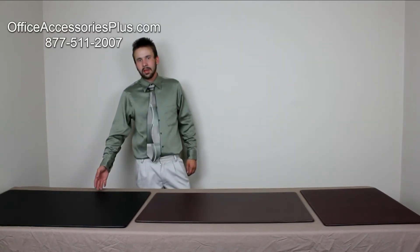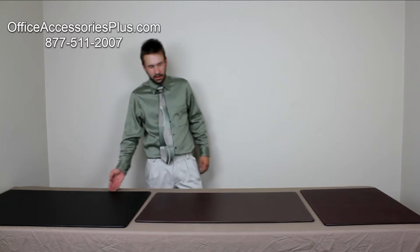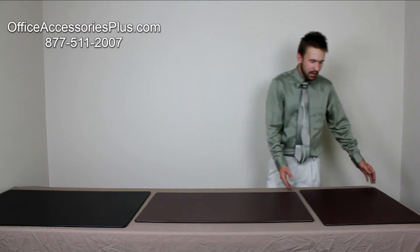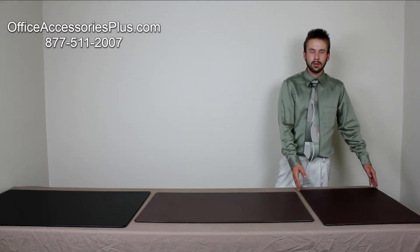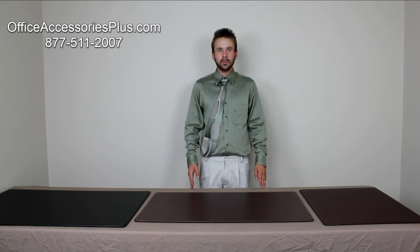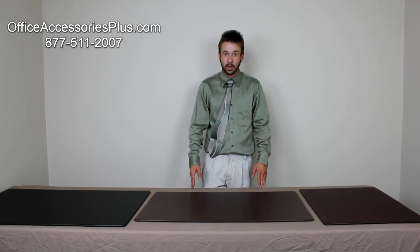First we have our 38x24 black desk mat. In the middle we have our 34x20 chocolate brown leather desk mat. And lastly we have our 24x19 contemporary burgundy desk mat. For the purpose of this demonstration we are going to be focusing on the 34x20 chocolate brown desk mat.